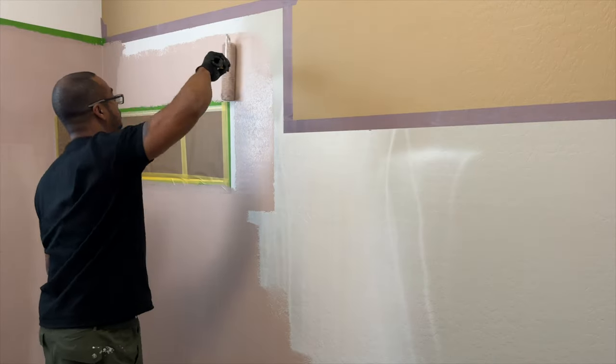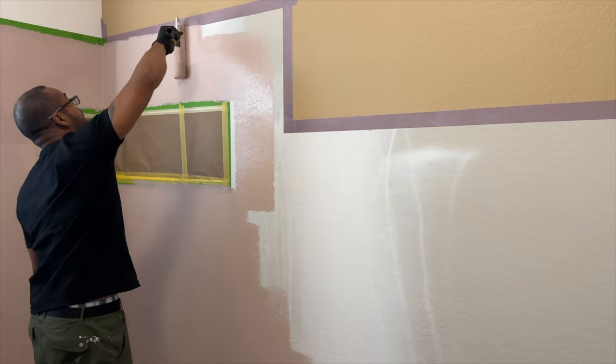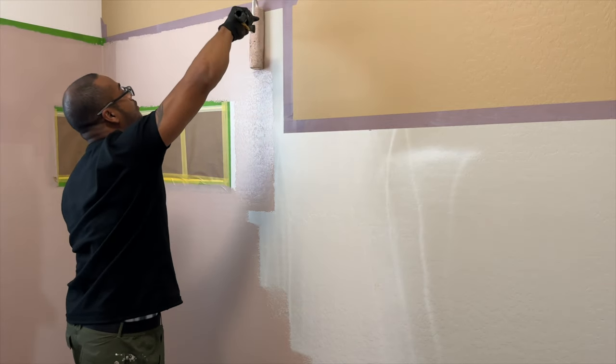To contrast the boldness of the Dromedary Camel paint color, I also included this soft shade of pink called Sashay Sand from HGTV Home by Sherwin-Williams.